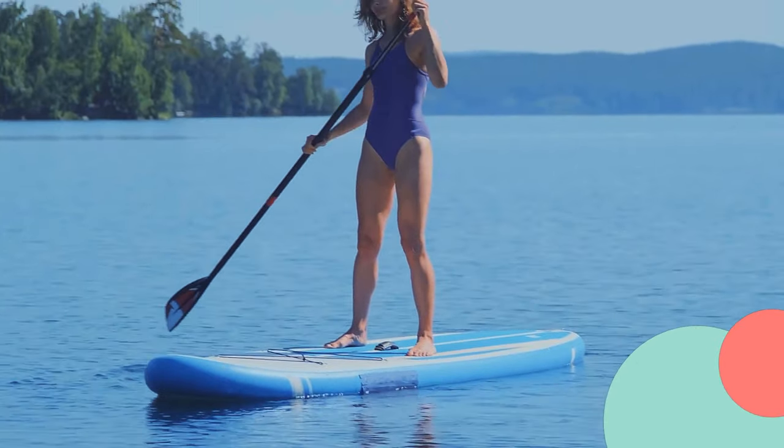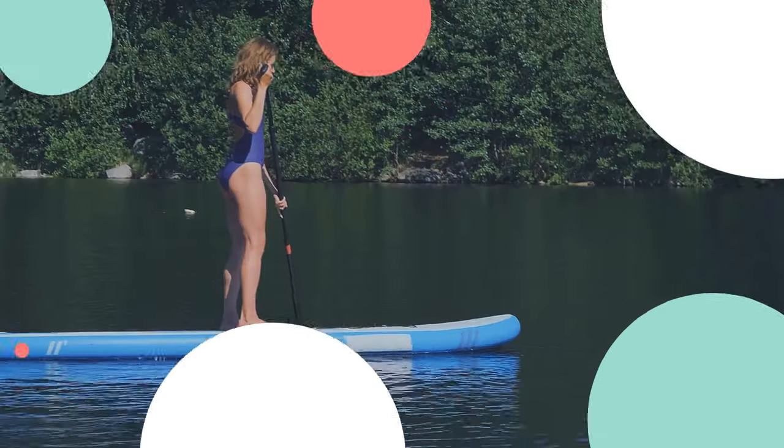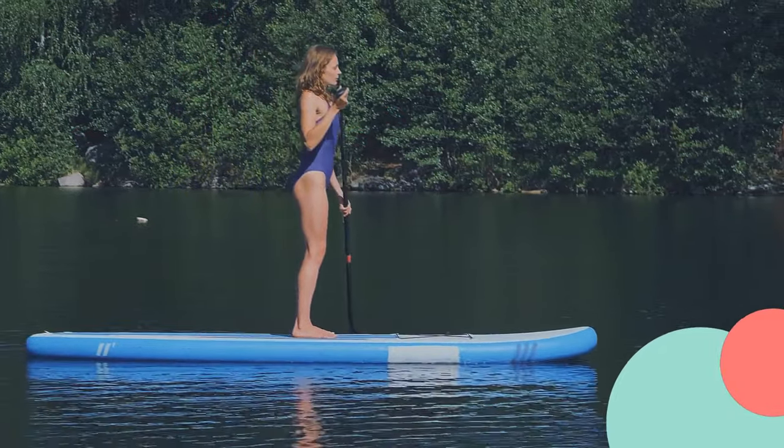Find a flat and stable surface on the paddleboard to perform your stretches. Begin with a gentle warm-up, paddling around for a few minutes to loosen up your muscles.